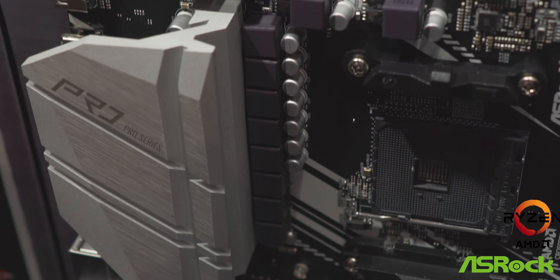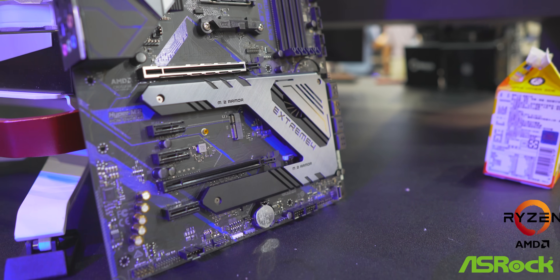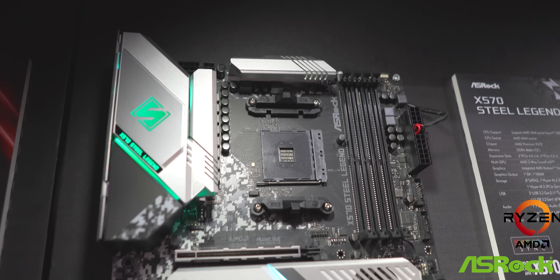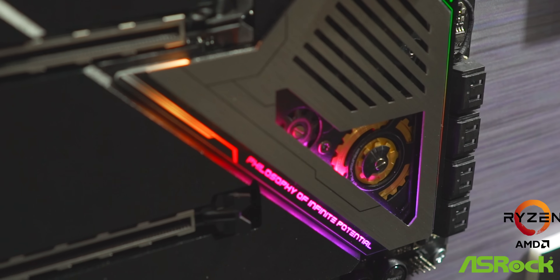We're gonna try and get through these as best as possible. These are the boards that are gonna be supporting those new Ryzen 3000 chips, which we saw that three of them were announced but five of them were actually listed — so that's the six cores, the eight cores, and the 12-core CPUs from AMD. These are the boards that will hopefully be the ones to pick, so let's go through them all and give you guys the details.